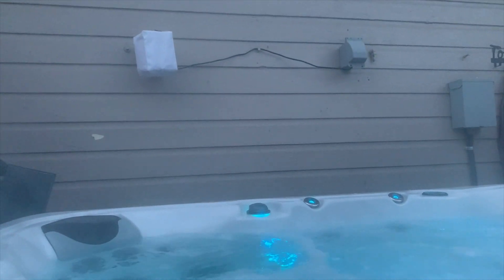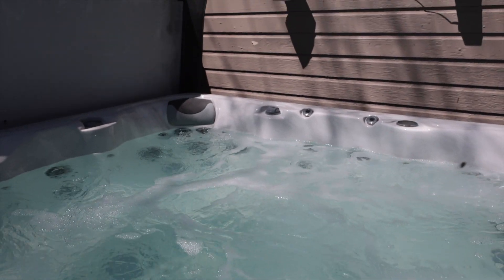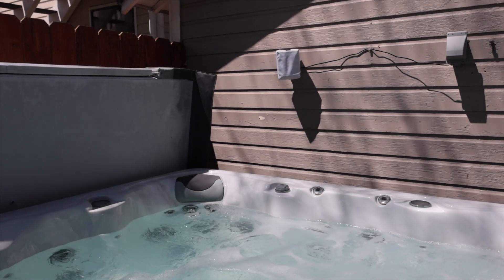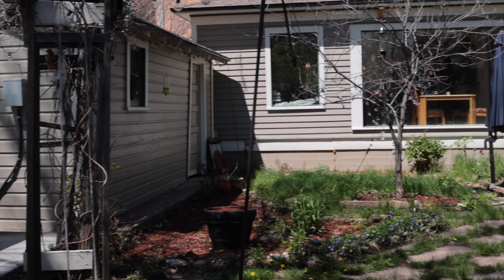We're in the backyard in my little nook of paradise. This is our hot tub area and I want to tell you about my Sonos 1 — keeping it outside, how it survived, and how it's been an awesome addition to this area.